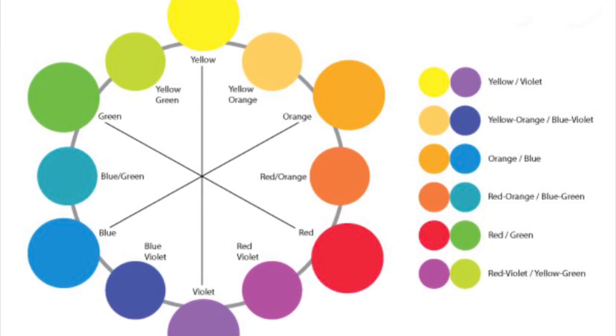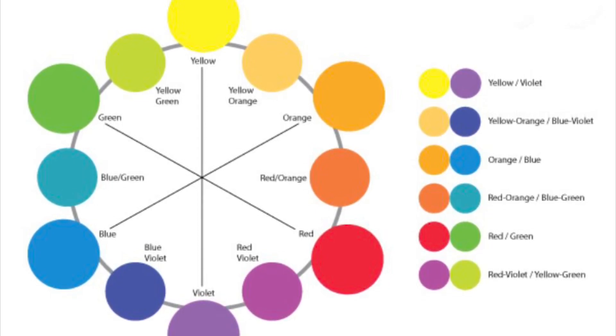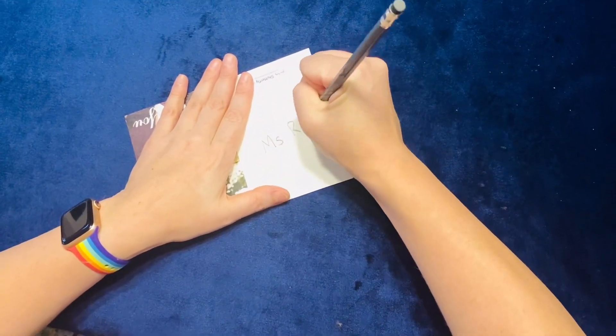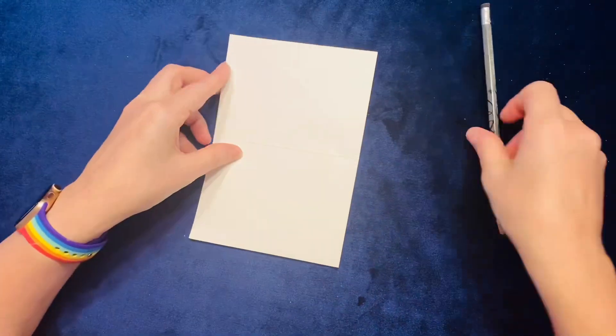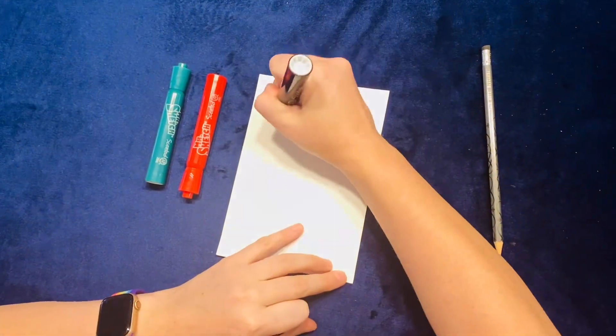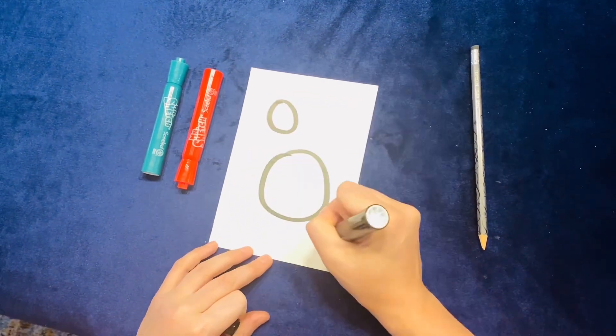You want to choose complementary colors — two. And so today I have chosen red and green. Step one, write your name on the back of your card. Then take your two markers — I chose red and green because they're complementary — and mix them with your black.